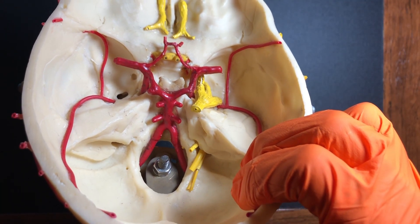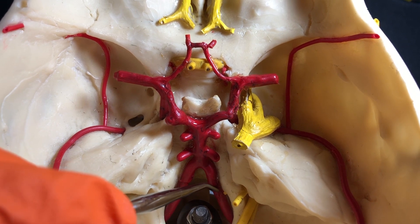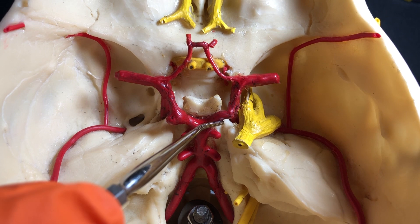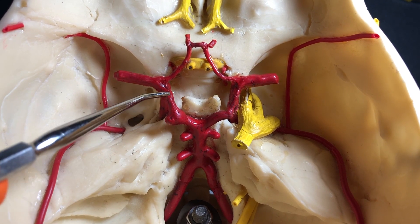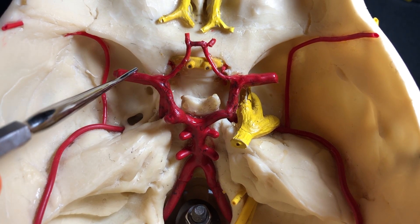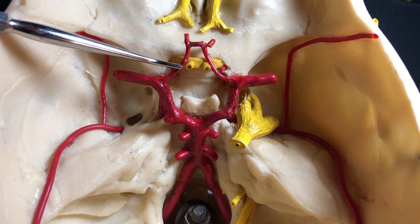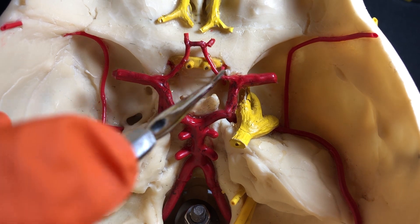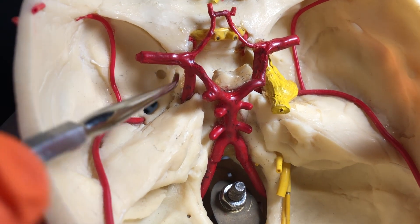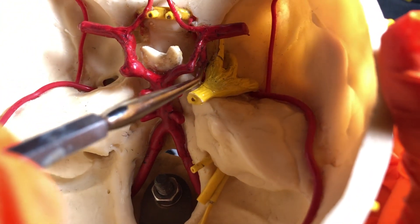Let's do a little review without the labels. This is the left vertebral artery, the right vertebral artery, this is the basilar artery, then we have the left posterior cerebral artery, the right posterior cerebral artery, the left posterior communicating artery, the right posterior communicating artery, the left middle cerebral artery, the right middle cerebral artery, the left anterior cerebral artery, the right anterior cerebral artery, and then the anterior communicating artery. If I tilt this, we can see the left internal carotid artery over here and the right internal carotid artery over here.